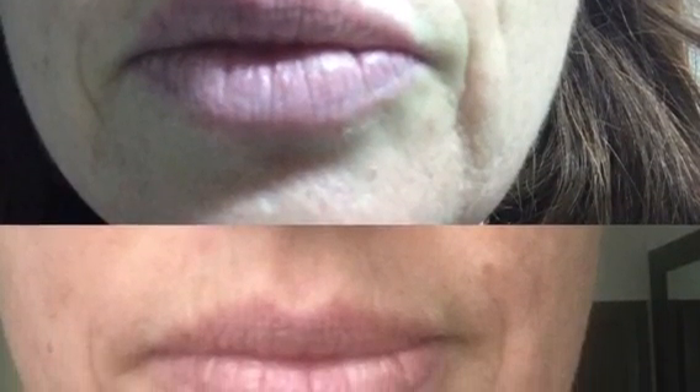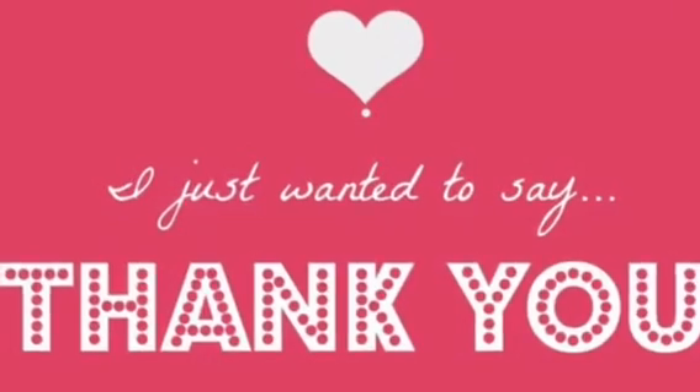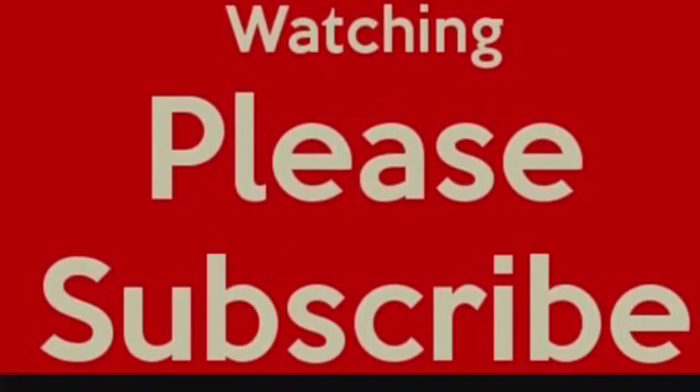As you can see in these photos, the marionette lines and the nasolabial folds — or laugh lines — have certainly softened, and the skin is firmer. All in all, for the first 30 days there has been quite a transformation, especially in the neckline and the tightening of the skin. Can't wait to see what the second month brings — stay tuned and please subscribe!